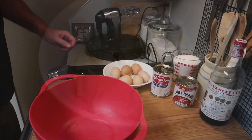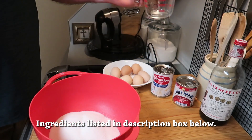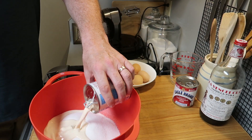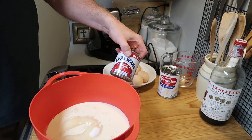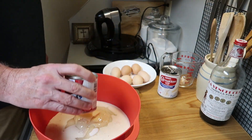Get a nice big bowl and into that two and a quarter cups of sugar — you can adjust this up or down depending on your preference. Then add one can of evaporated milk, that's 12 ounces. There are lots of different recipes; this is just the way I do it.